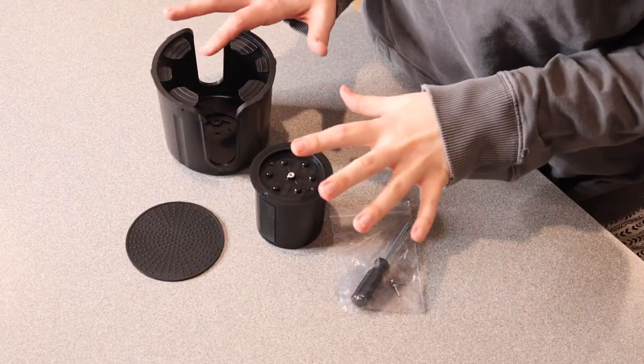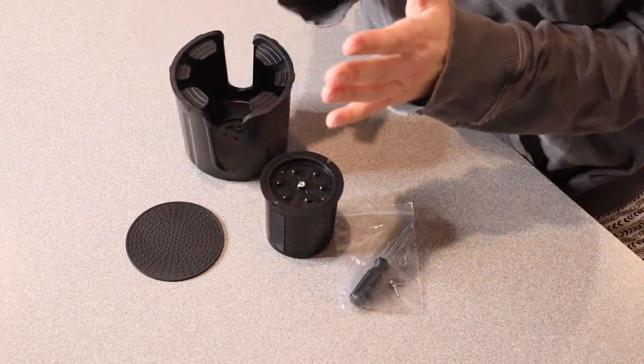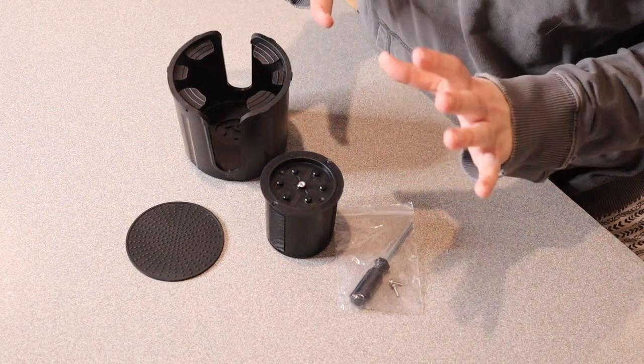I'm going to go ahead and open this up and show you everything that this kit comes with. This is everything that this comes with, minus the user manual that's sitting right over here. The user manual has some really good, simple pictures and easy-to-follow instructions, which is great.